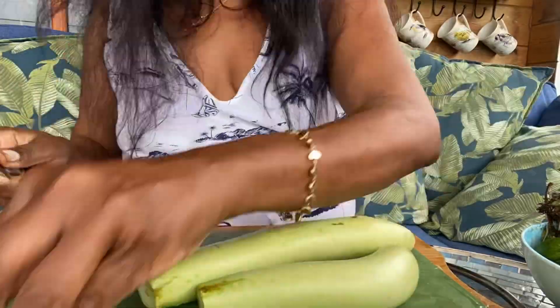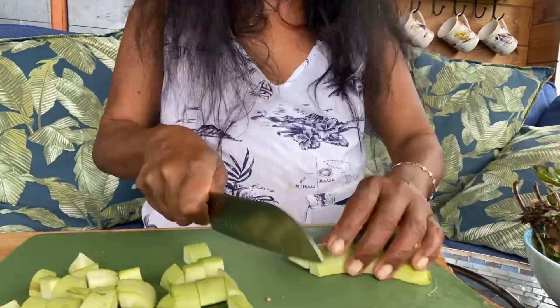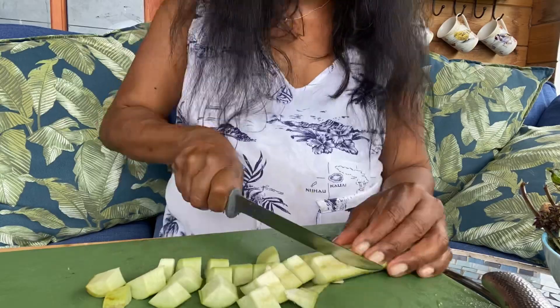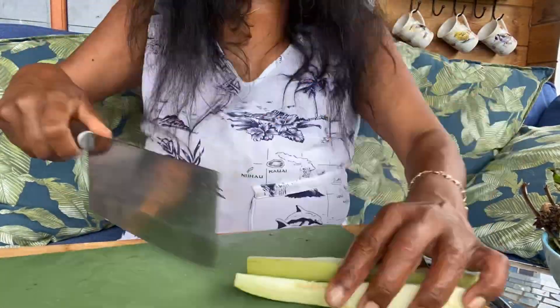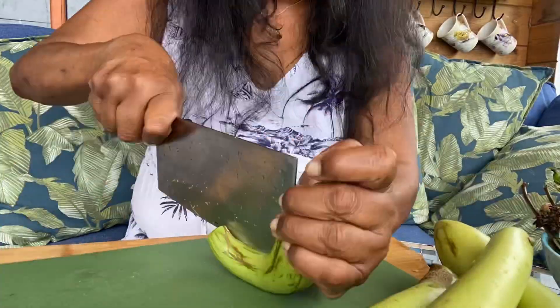I'll put it on fast mode, otherwise it's going to take a long time. Okay, finished cutting the eggplants finally! I thought we could take a little break from all the hustle and bustle of cooking today and spend some time in the prophetic word of God.